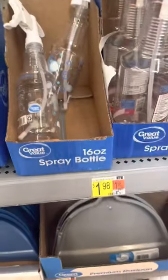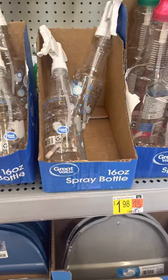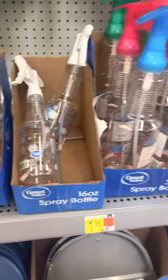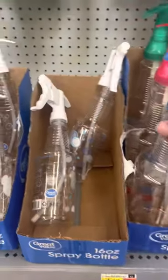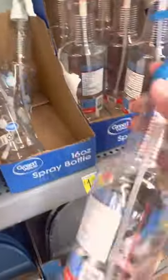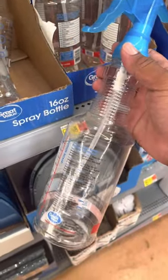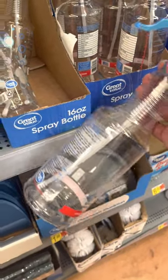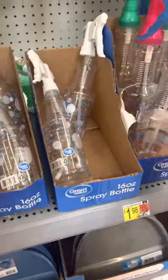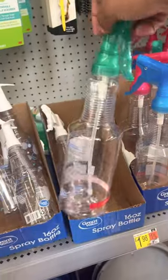This is a good one right here because the price is only $1.98 so it's not too bad. All I need is really just one to put all the soapy water in it because from what I heard we need soapy water to disinfect it and really clean it up. My favorite color is green so I think I might get the green. We'll go with that.